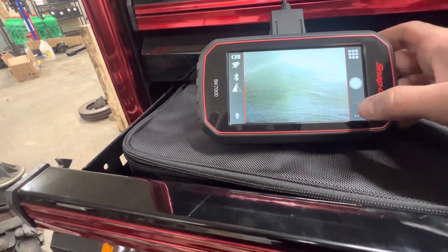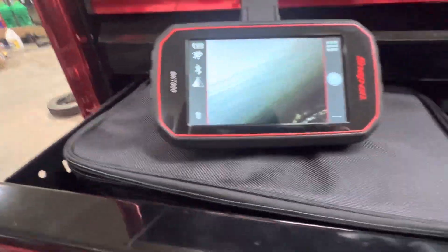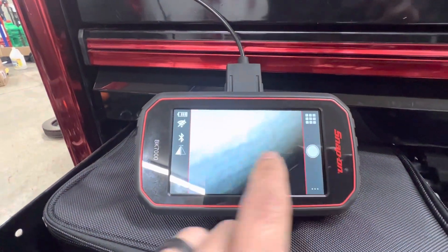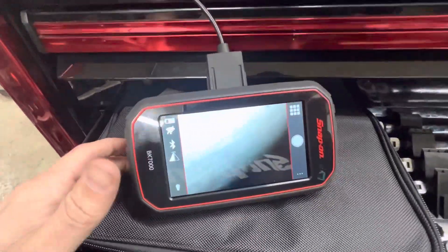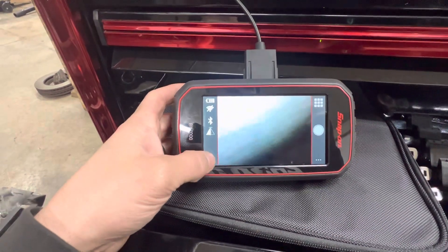So what we have is the BK7000 high-definition bore scope. A couple features right off the bat that I want to show you — you can switch the controls from one side to the other. You just hit that button and if you want the controls on one side or the other, that's the way you do that. There's some glare, so I apologize for that. It's going to be tough to get rid of because the tool is so shiny.